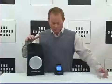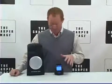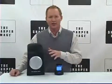I'm David from Sharper Image enjoying my indoor outdoor wireless speaker. You can use this 150 feet away and it wirelessly transmits. It's got dynamic full range sound.